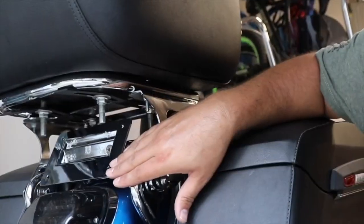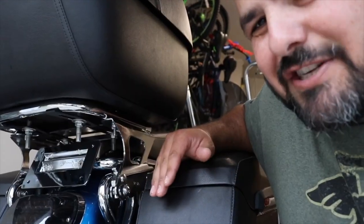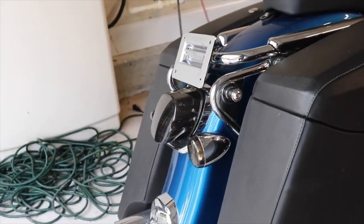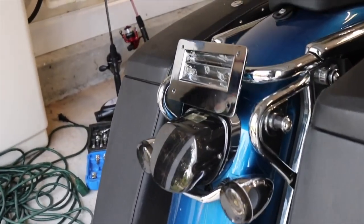You can see it right here, and you see the trunk as well — no issues on fitment or anything like that. I've had it on the bike for over a year and I really like it.